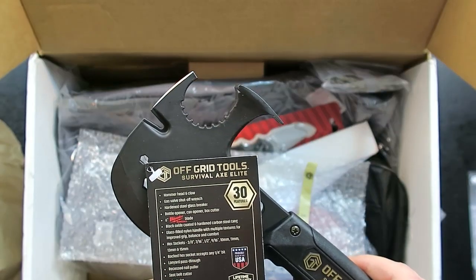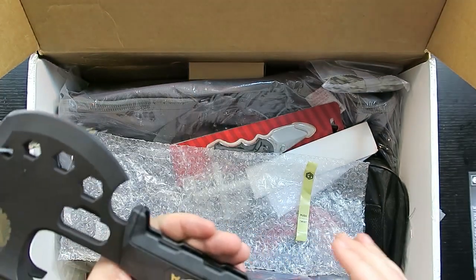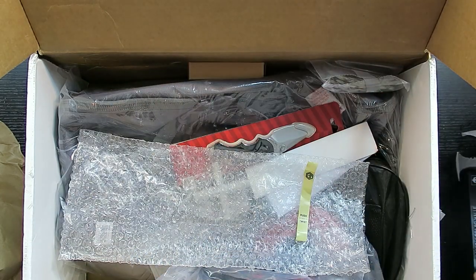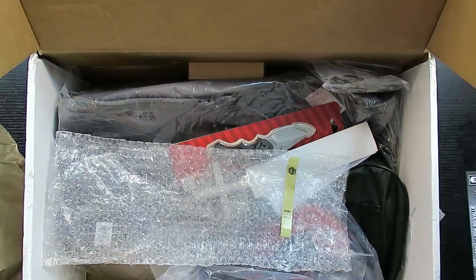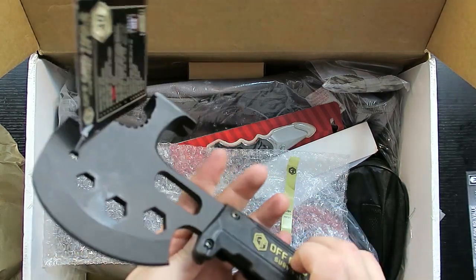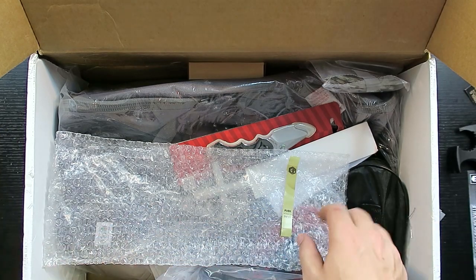You also have sockets, a lanyard pass-through, nail puller, seat belt wire twist, and a pry bar. Pretty cool — this would be great for a vehicle or house emergency. Not as many applications for wilderness survival since things like wrenches, nail pullers, and glass breakers make this more of an urban survival tool. That may already be a clue as to the theme.